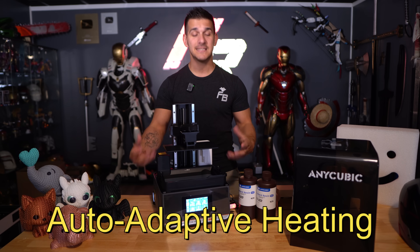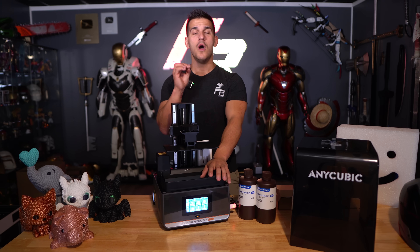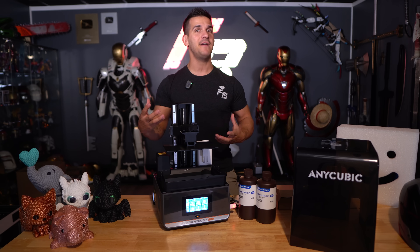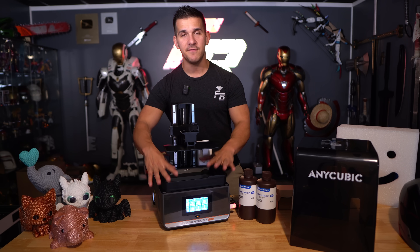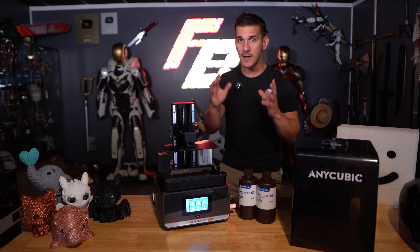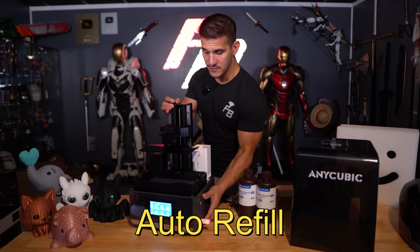It has an auto adaptive heating system that actually heats the resin vat. If you are familiar with resin printing, you know why this is so important. If the room gets really cold, the resin gets cold and it can really affect the print — you can actually see changes in the strength, quality, and even the color of the resin as you're printing. So the heated vat actually helps prevent that and keeps the resin at the same temperature. It also has — probably the coolest feature coming out on a lot of resin printers nowadays — an auto refill system.